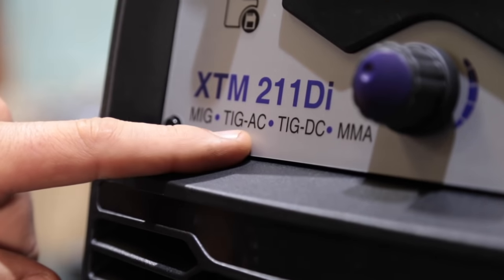If you do decide to get a TIG welder, I would definitely recommend it. A lot of the cheaper entry-level TIG welding machines will be DC only - they will only do steel and stainless steel. To weld aluminium, you need one that is AC/DC. If it says AC/DC, that's alternating current and direct current. You need that alternating current to be able to weld aluminium.